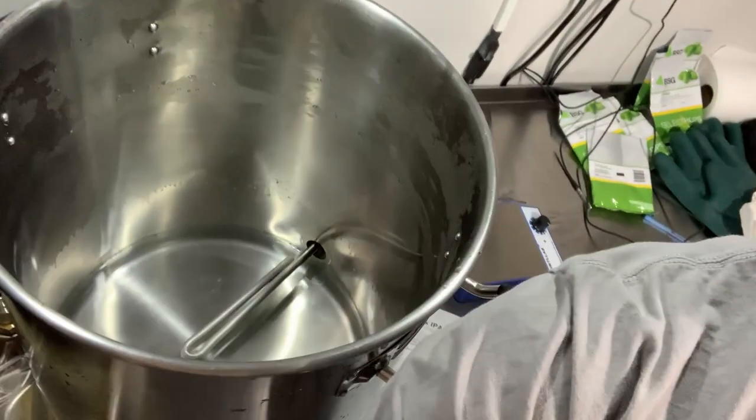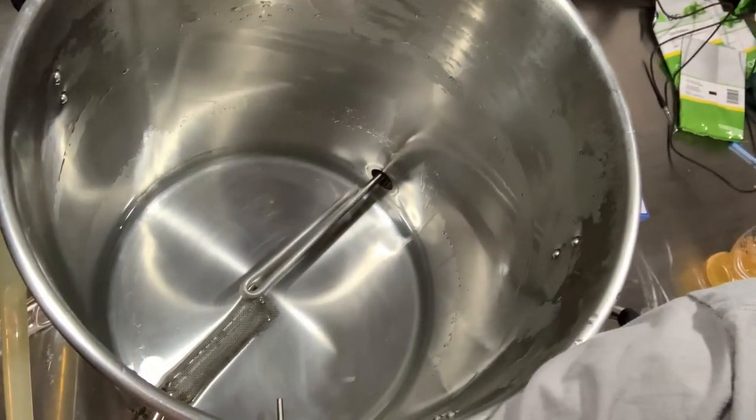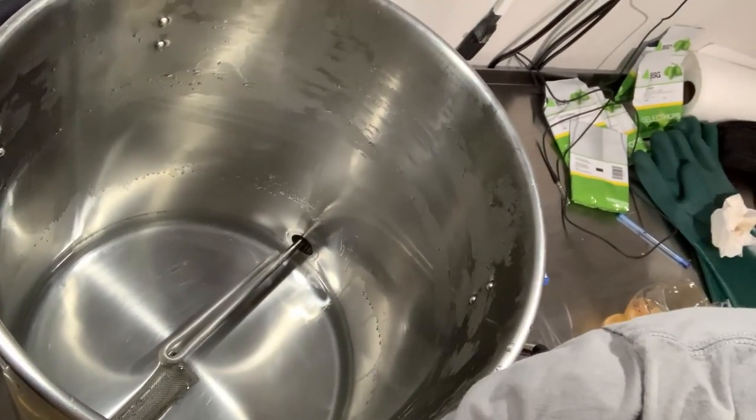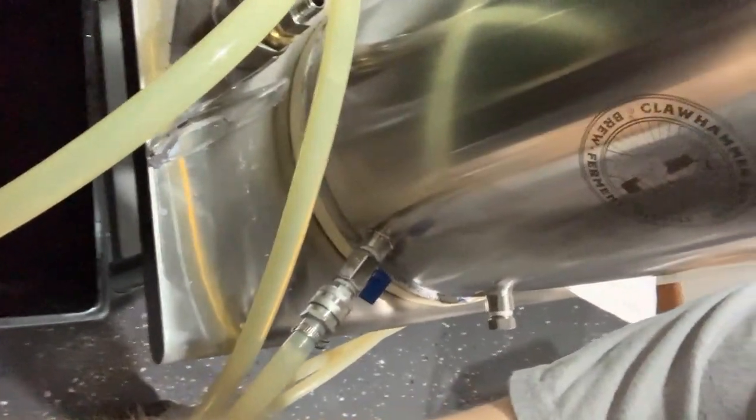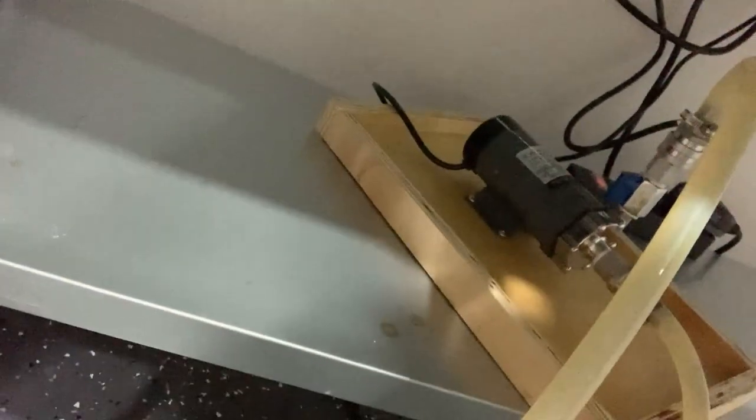We went ahead and ran hot water through the pumps, the tubes, and the kettle. As you can see, everything is about 90% clean - all the kettle and the tubes. We also had all of that hot water running through it for about two minutes.